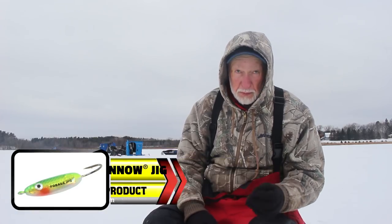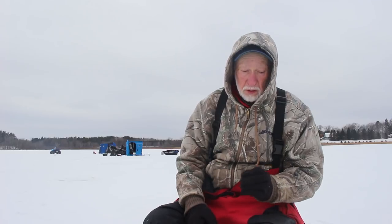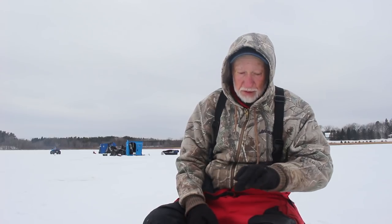And the one with a treble hook — I like to put larvae on each hook, and that's one of my favorite perch setups too. I do get some bluegills on it as well. But for crappies I like the single hook, the spoon — it just flutters, and it's just one of my favorites forever.